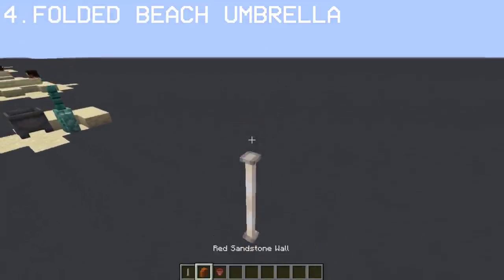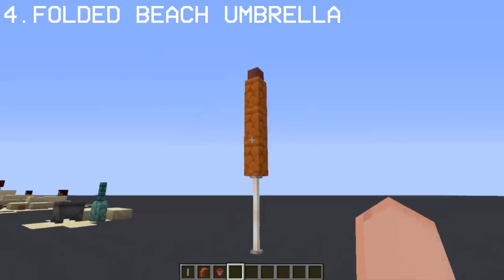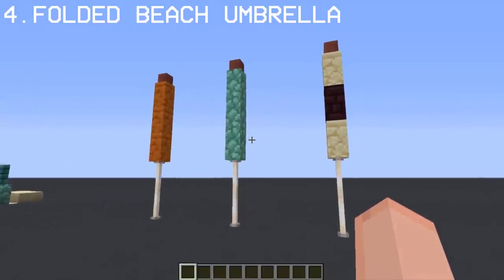With an end rod, red sandstone walls, and a flower pot, you can make a folded beach umbrella. This beach umbrella works with any wall.